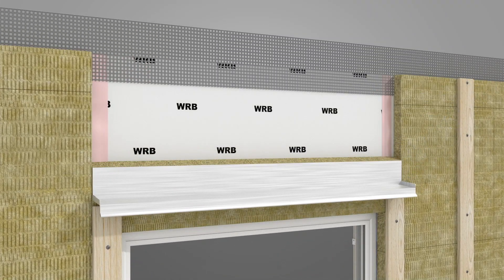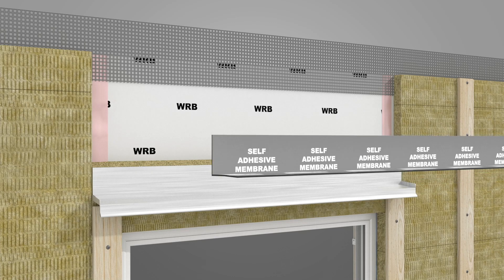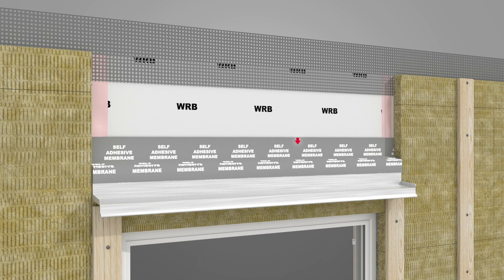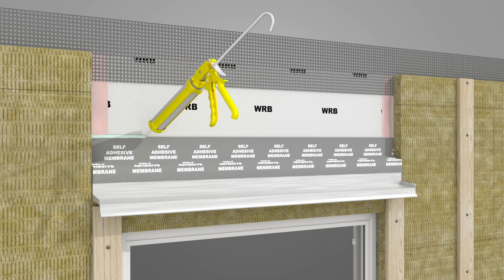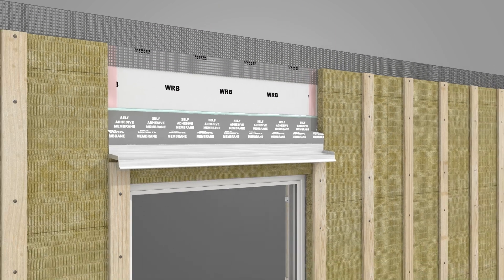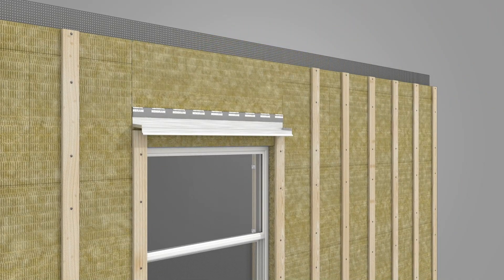Attach drip flashing. Apply a self-adhesive membrane to the WRB over the top of the ComfortBoard 80 and onto the face of the drip flashing. Apply a bead of sealant to the top edge of the self-adhesive membrane. Then slide the top piece of ComfortBoard 80, saved from earlier, into place.